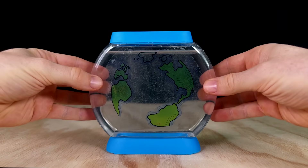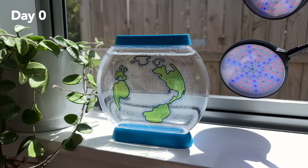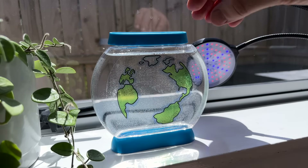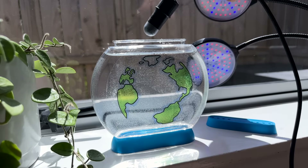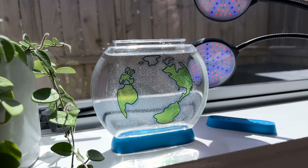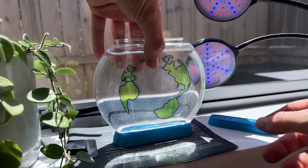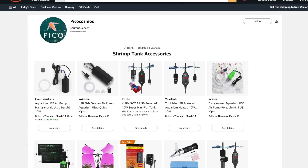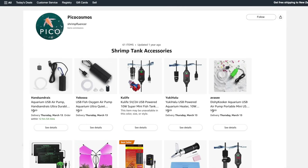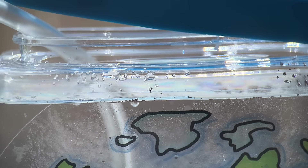I'll be keeping this tank on the windowsill — my favorite brine shrimp growing spot. The weather's quite warm and this window gets plenty of early morning sun, so I don't need a strong aquarium heater, which is lucky because they won't fit in the top anyway. I will be using an under-tank heat mat, which is a good option when you only need to increase the temperature by a few degrees. I'll pop in an airline for oxygen and water circulation too — there'll be a link in the description to an Amazon list with all these accessories. The booklet says it'll take a day or two for the sea creatures to hatch, so I'll see you then for an update.